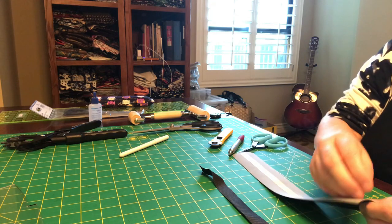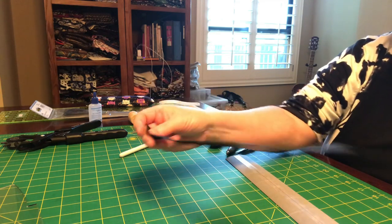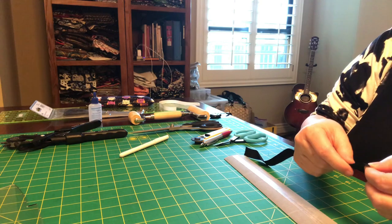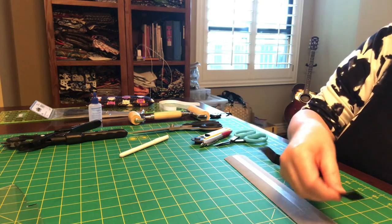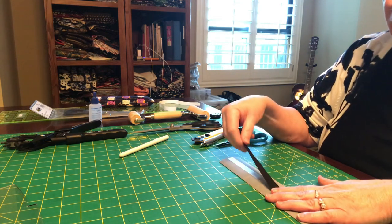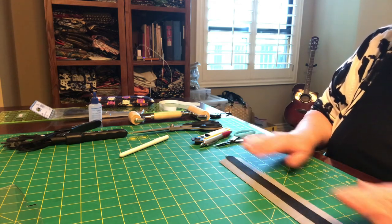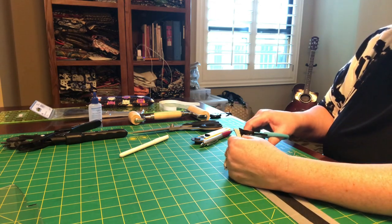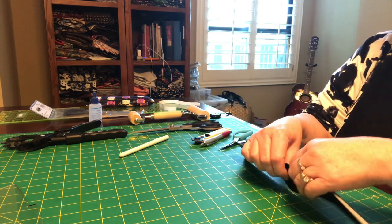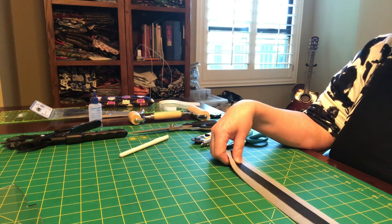Smooth it out. Now we're going to pull off the cover of the tape. We have our cordura — it's about a three-quarter of an inch width. We don't want it much thicker than that because we need room for the vinyl to fold over it. Place the cordura down the center as well. The cordura is for stability — it prevents the vinyl from stretching over time, making it a very nice secure strap.